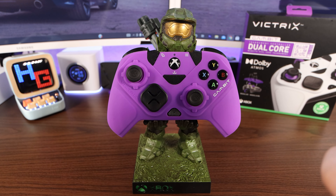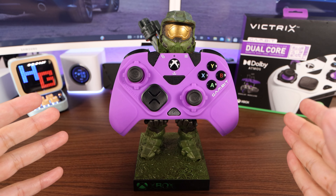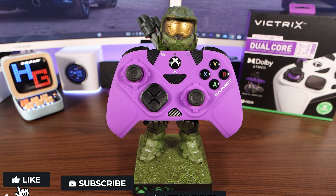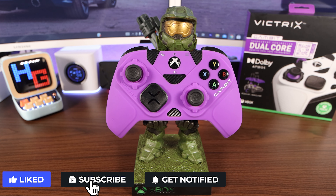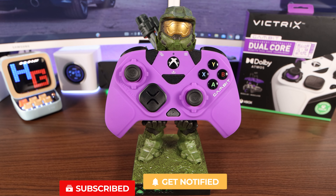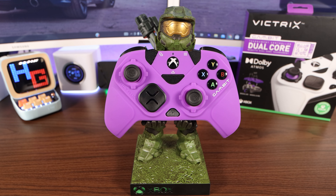However, if you have any questions about this controller, don't hesitate — make sure to leave me a comment down below. While you're down there, you might as well like this video, share the content, hit the notification bell, and subscribe to the channel so you'll be notified every time I go live or post new content. Thank you and have a good one. Bye!